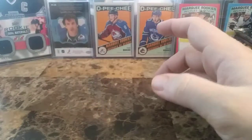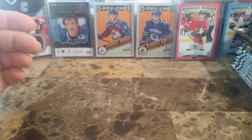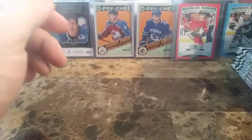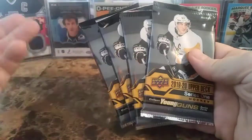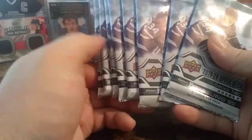I will not be selling any right now. I'd like to build some up and then maybe later on I'll be doing some sales. With that out of the way, we have four packs of Series 1 — still looking for a nice young gun, young gun canvas possibly, a hobby exclusive — and eight packs of 19-20 hobby.